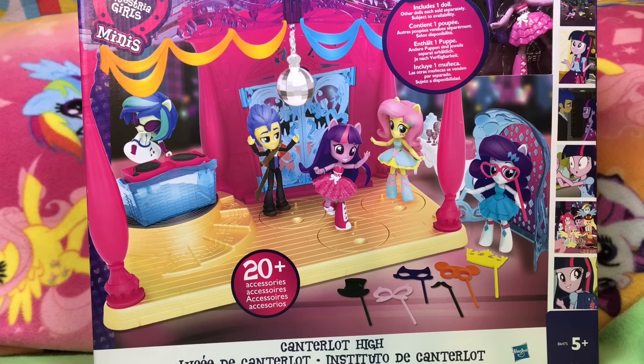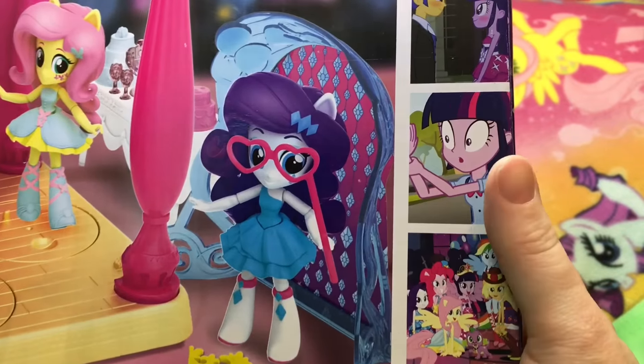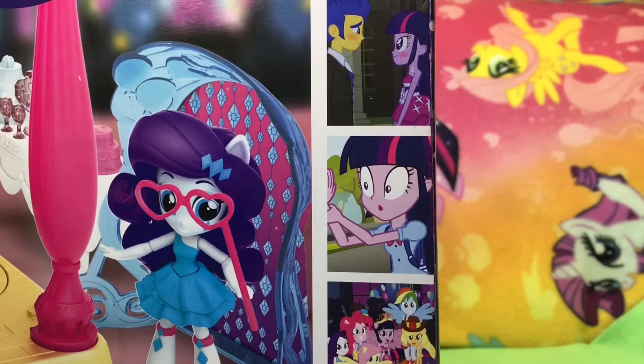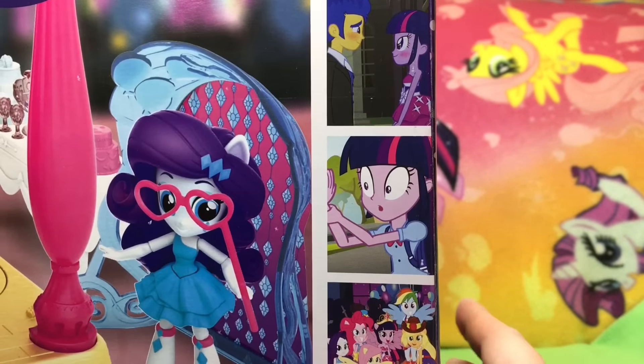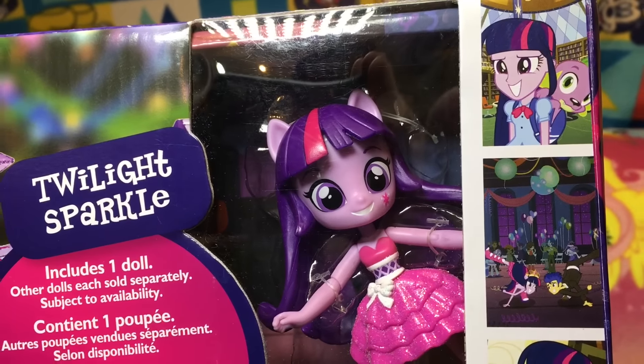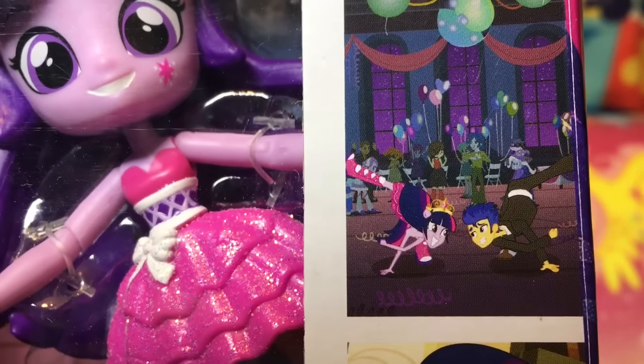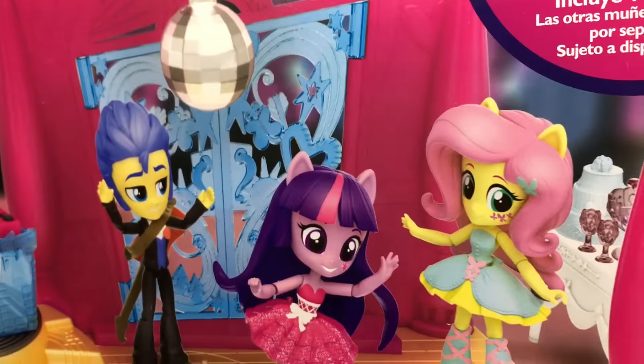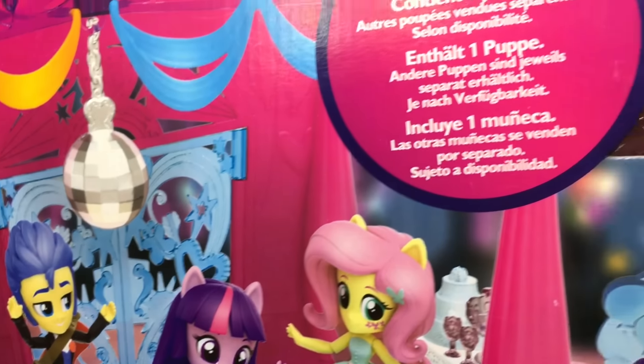Oh my goodness, this looks so amazing! I am so excited. We're very excited for the new movie. I want to keep the box. I'm down a light so I'm struggling, and I have kidney stones going on, so I'm really struggling. I love all the pictures on the box — there's Twi, and then there's all these scenes, including one of my favorite ones ever — her with Flash. I know some people aren't into the Flash thing, but I think it's really cute. My ladybug likes it.